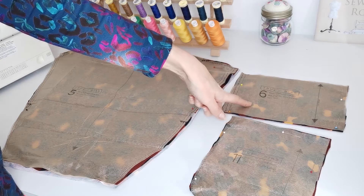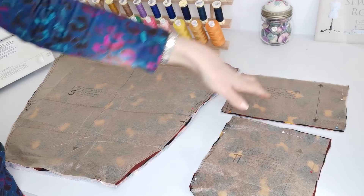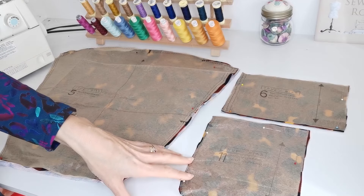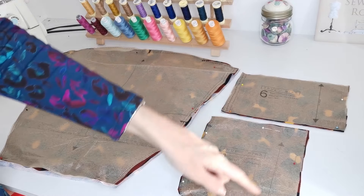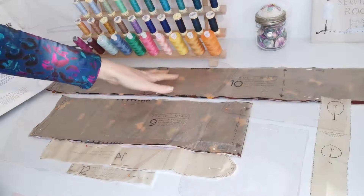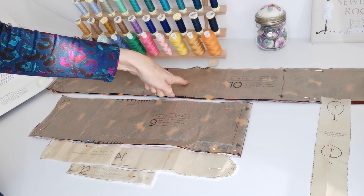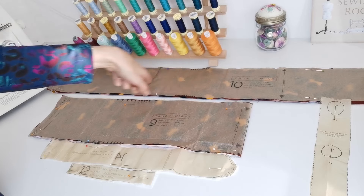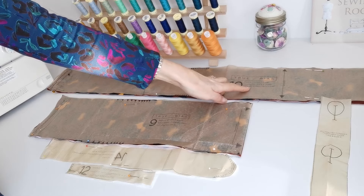This is the wristband for all views — this is the straight grain, cut two. Here we have the pocket — again cut two on the straight grain. Here we have our neckband — you're going to cut two pieces. Make sure you have enough stretch, so 40% or more stretch in your fabric.